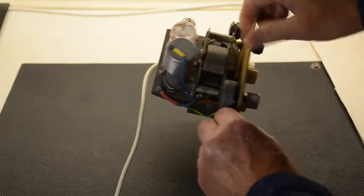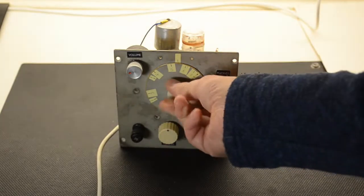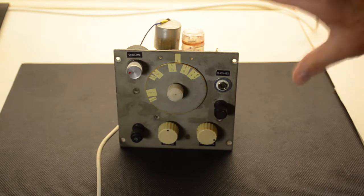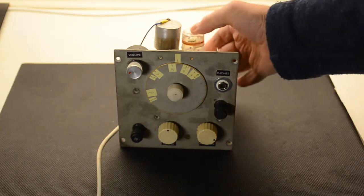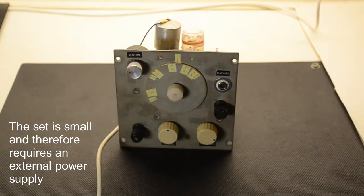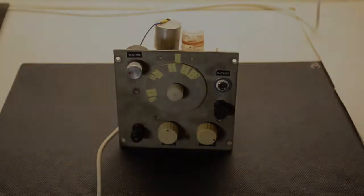Single gang tuning capacitor, it's slow motion drive. It's pretty much what anybody would build and it's surprising just how well it works. Now to some people they might stick with this and perhaps build another plug-in coil — I actually have two for this. It works extremely well and you may well sit and have many hours of shortwave listening, but I'm sure many people like me always want to build something different.